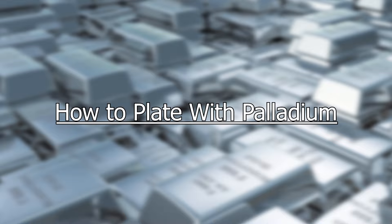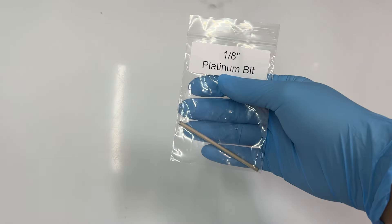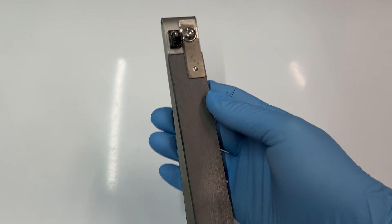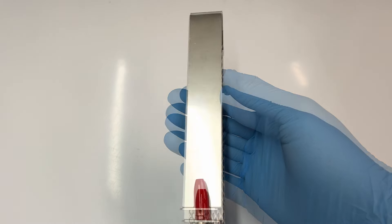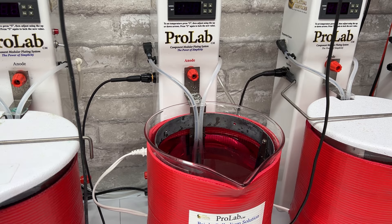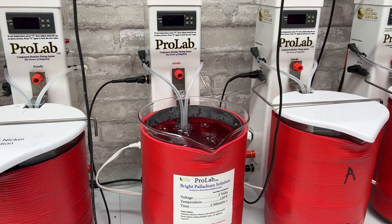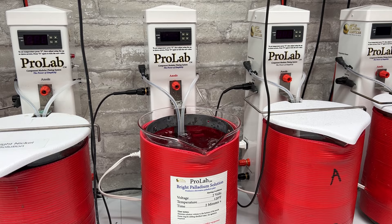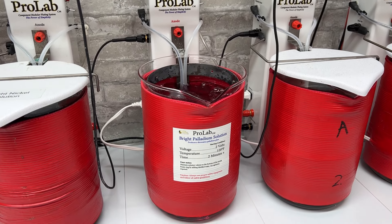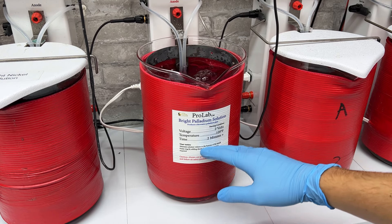For plating with palladium, we recommend using a platinum plated titanium bit for brush plating and a bagged graphite anode or a platinum plated titanium anode for bath plating. In the bath plating setup, palladium requires agitation for best results. This can be accomplished by various methods. Make sure to begin agitation before turning on the heater of your bath, as agitation allows the solution to heat evenly throughout.